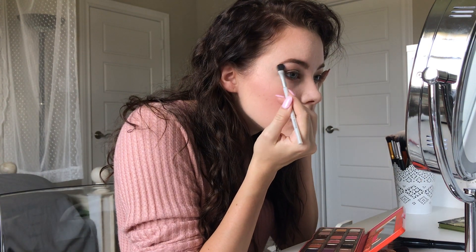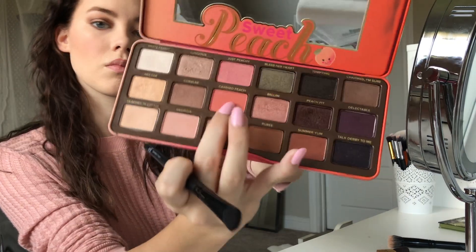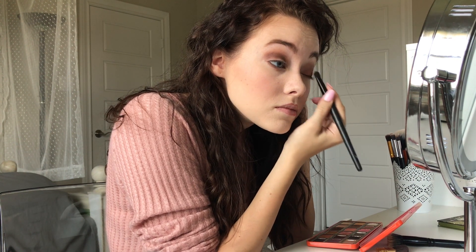With the shade White Peach and a small brush, you're just going to apply it right on your brow bone and in the inner corners of your eye. Now we're going to be using the shade Candied Peach, and with another elf brush you're just going to apply that on your eyelid.